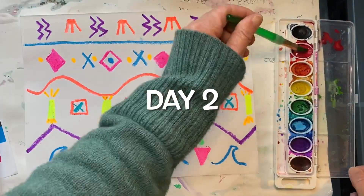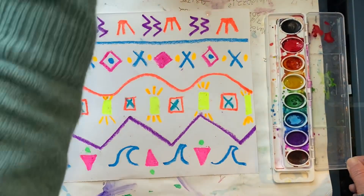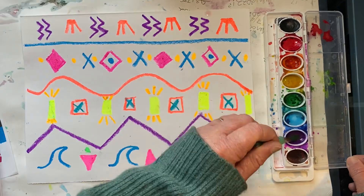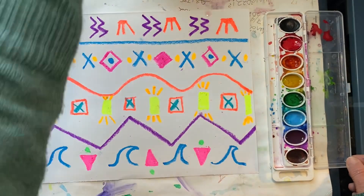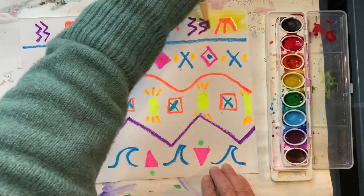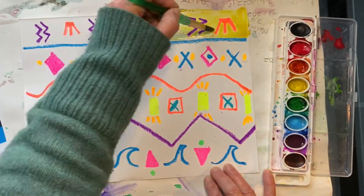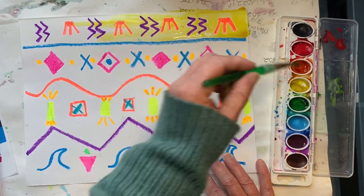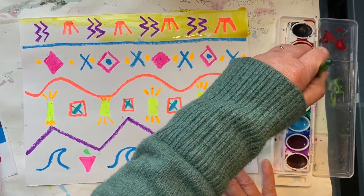Now it's time to paint. Start by waking up your colors. Be sure to use plenty of water and gently glide your paintbrush over your paper, like an ice skater. Notice how the oil in the oil pastel is resisting the paint.